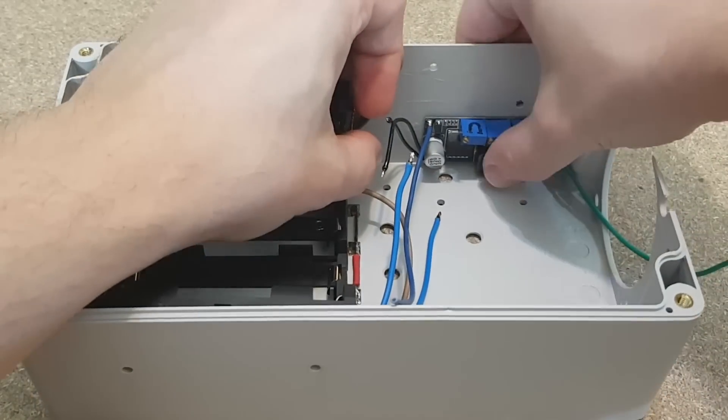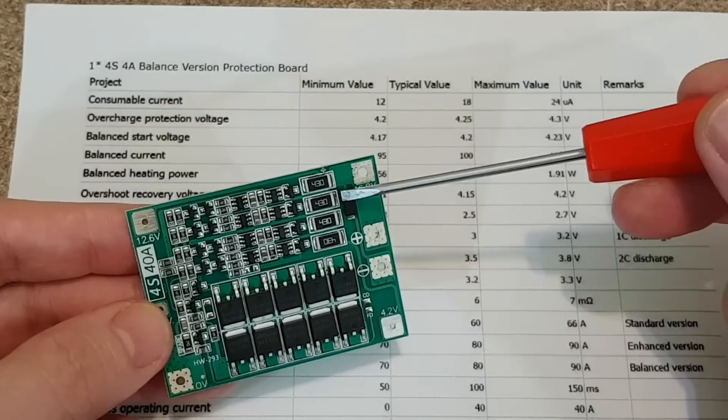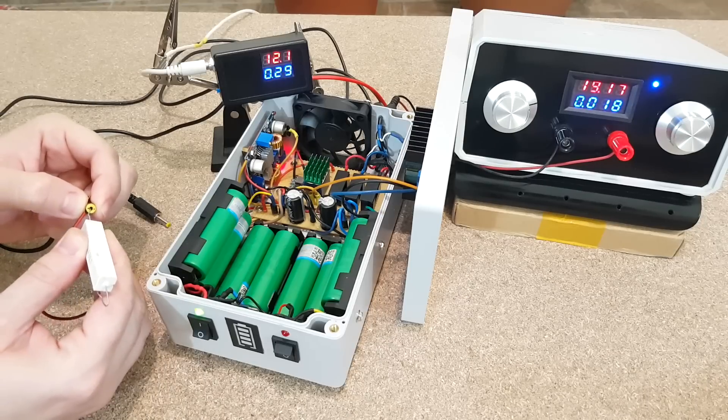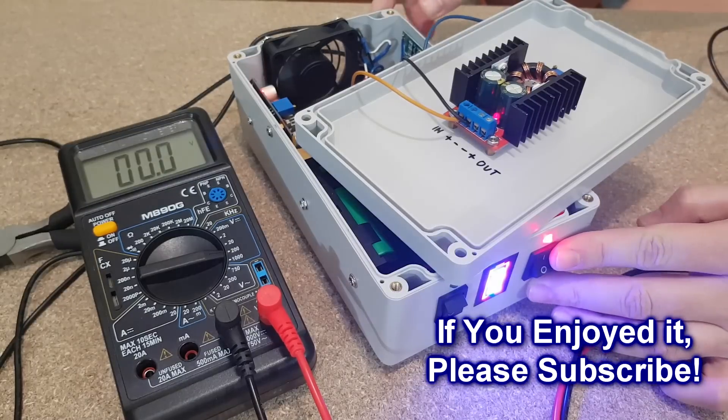There is still a lot of work ahead and this video is already getting too long. In the next episode I will explain how the BMS works, finish the UPS, and test it. Don't forget to subscribe, hit the like and share buttons — I'll see you soon, bye!